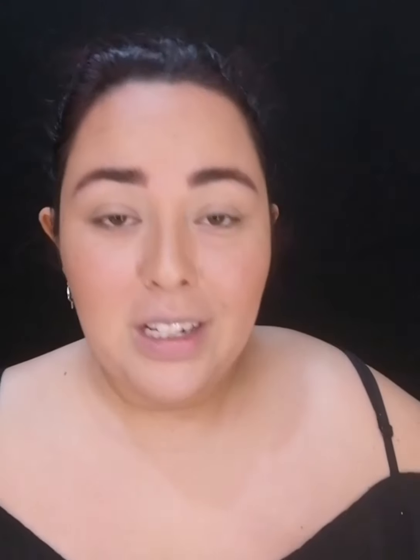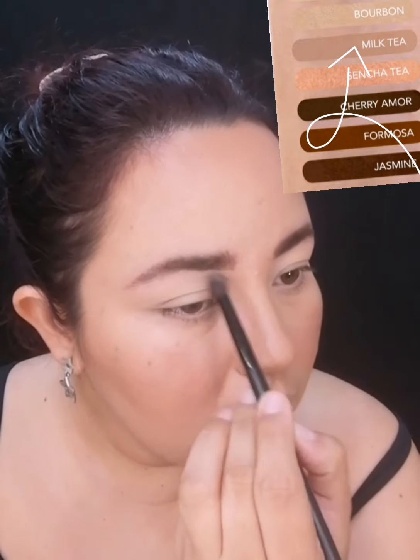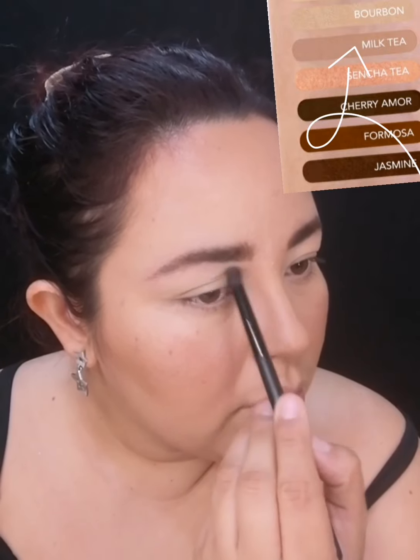Vamos a proceder con el tutorial de ojos, voy a empezar con Tea Time Fantasy. Voy a poner voz en off para que vean el procedimiento y yo mientras me voy a estar maquillando con esta paleta. Aquí arriba van a ver los colores que estoy utilizando. Voy a tratar de utilizar muchos colores. Voy a comenzar con Milky Tea, que es un color súper neutro, aplicándolo con una bruchita fluffy esponjadita en mi cuenca superior, en la parte de arriba donde hacemos el contorno de párpado.